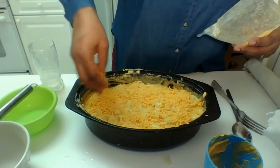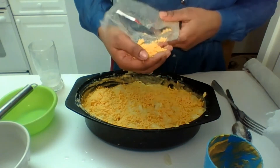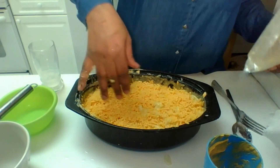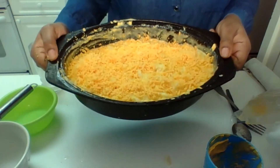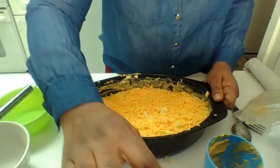Alright, everyone, we're going to bake this at 370 degrees for one hour. The next time you see this mac and cheese, it will be cooked.